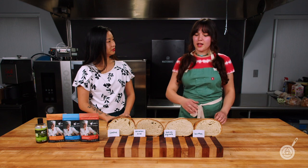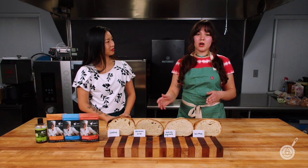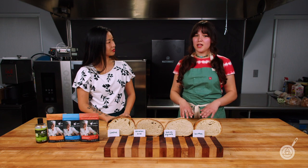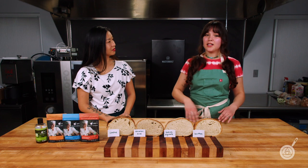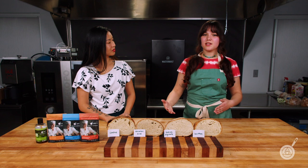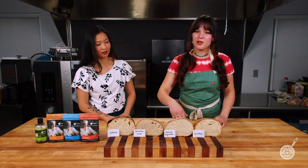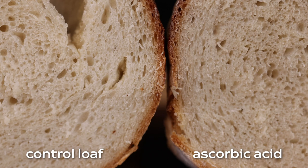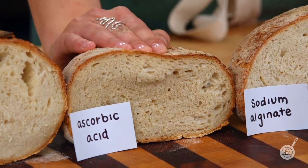To start off, we have our ascorbic acid — naturally known, of course, as vitamin C. We're using this in a really small amount: only 0.03%, and all these percentages are based on the flour weight. Each of these breads is super simple — just flour, yeast, water, and a little salt, plus the additive. Ascorbic acid is an oxidant, so we're looking for a finer crumb and better gluten structure. Comparing to the control loaf, which has larger air pockets and uneven crumb, the ascorbic acid loaf is a little finer and more uniform in texture, with nice softness.